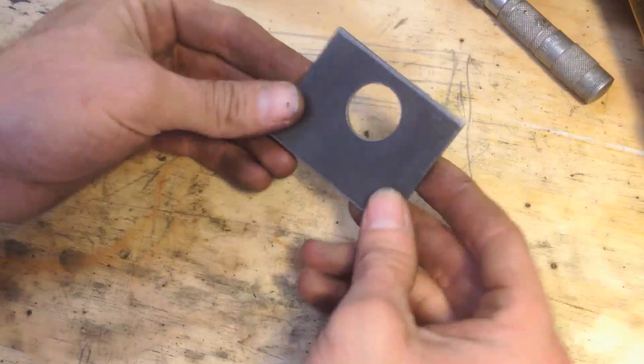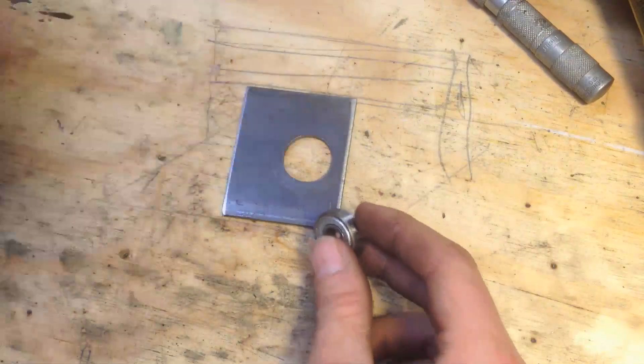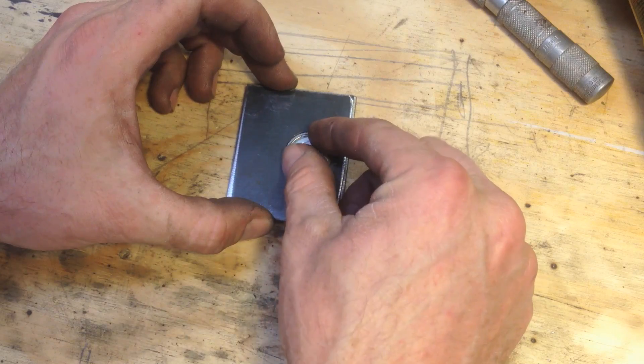I've got this piece of 1/8 inch steel and this happens to be 1/4 inch. So I'm going to stack two of them together and my bearing falls in there really nice, nice and snug.